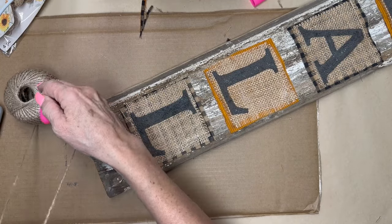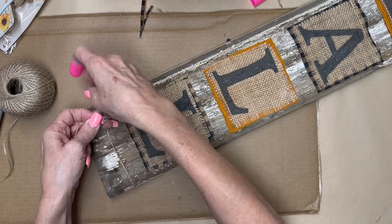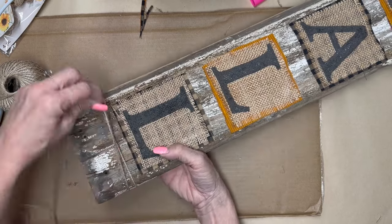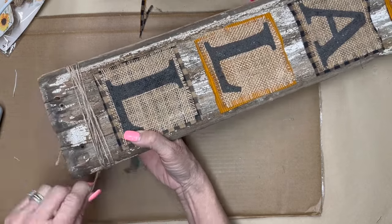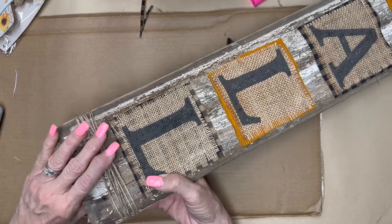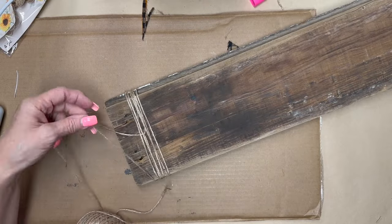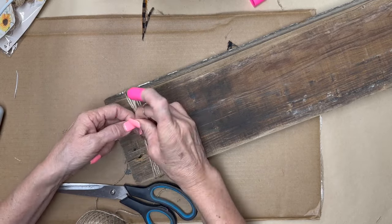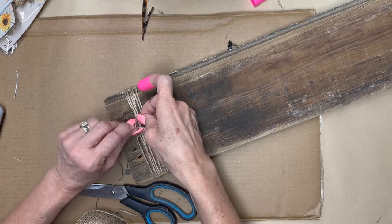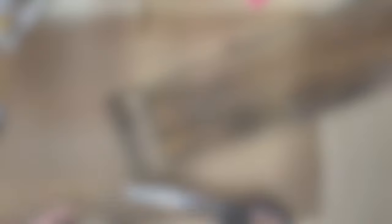I glued all four of those down and then I decided I love this little look where you add twine to the top or the bottom. I just tied a knot and twisted it around a few times, tied it on the back, and this DIY is done. This was so easy and so simple but it's so cute. You could do it in any different colors, use any kind of different fabric or wood — the possibilities are endless.